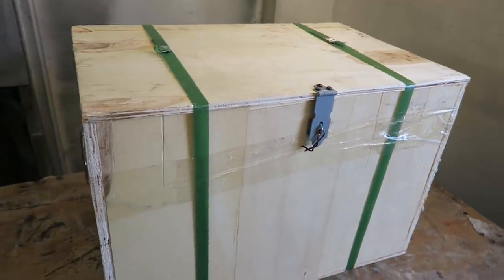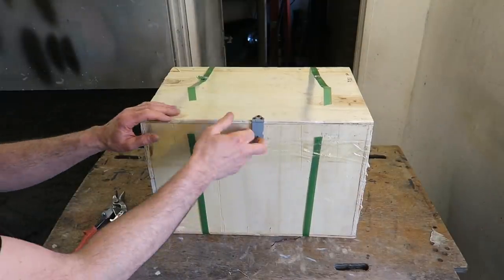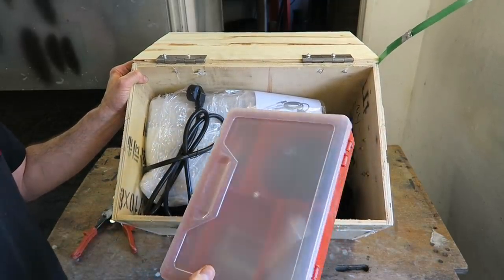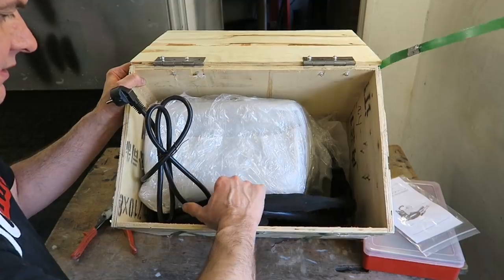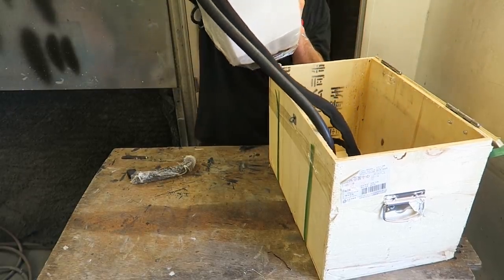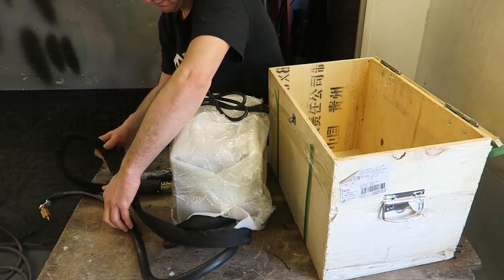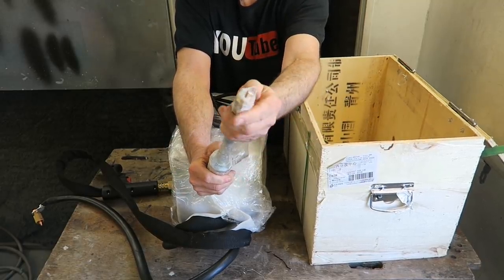It's rather a heavy crate that's just arrived — I can only think it can be one thing. So let's unbox this and see what we've got. This looks like the accessories pack in here, or some kind of instruction manual, and there's the machine itself with the attached cables.